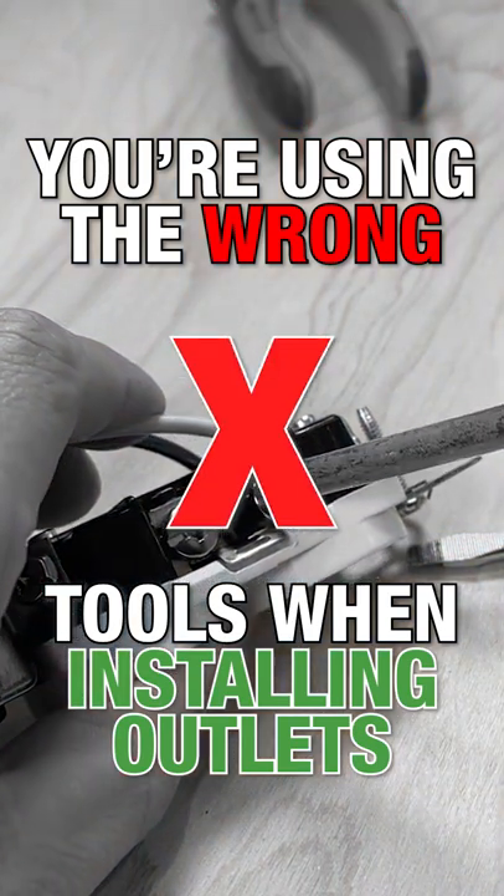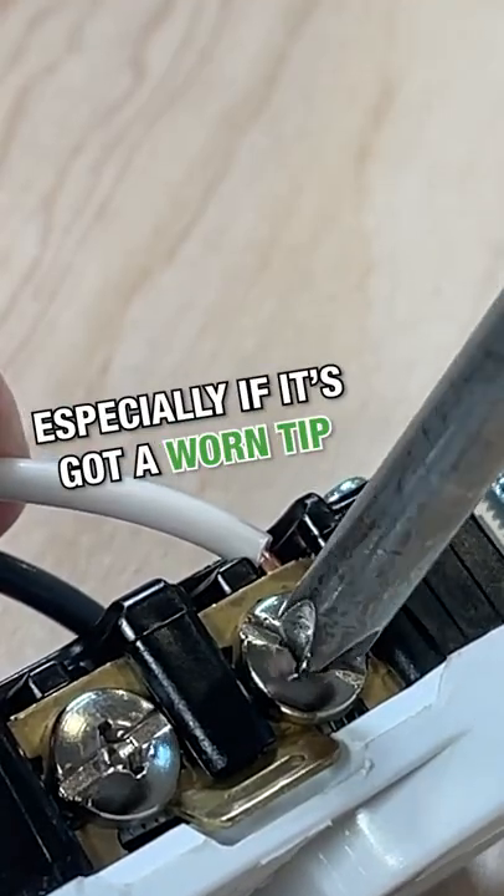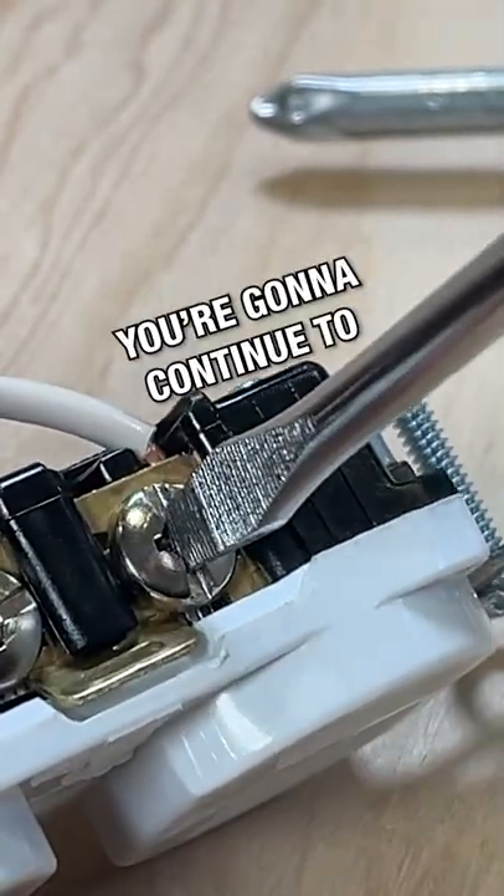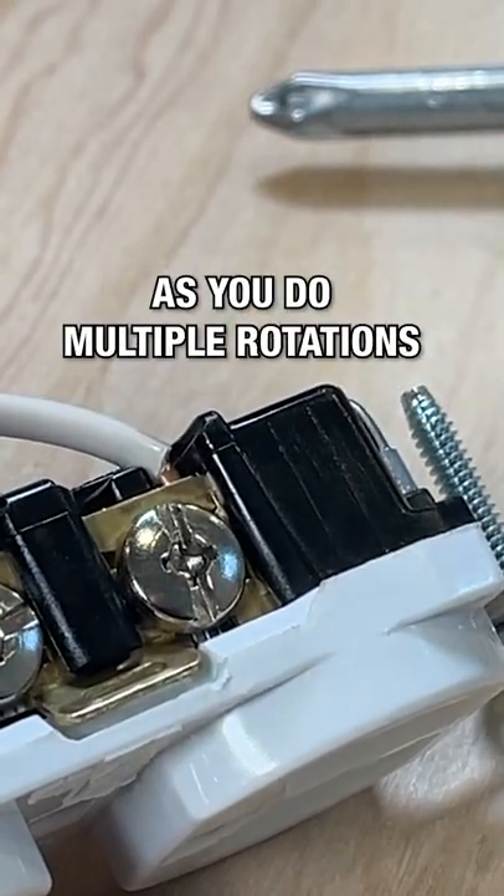The Phillips head and the slotted are not the best tool for the job, especially if it's got a worn tip — you can't get much more torque. With the slotted, you're going to continue to slide off that screw terminal as you do multiple rotations.